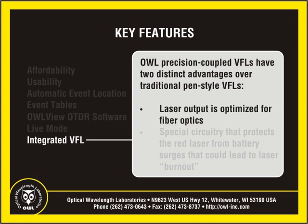First, a multi-million dollar micro-alignment machine is used to place a tiny ball lens between the laser diode and the output port, allowing for optimum precision coupling of optical fiber into both multimode and single-mode fibers.